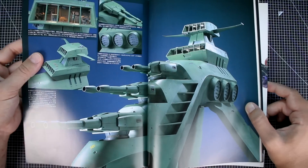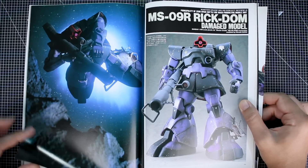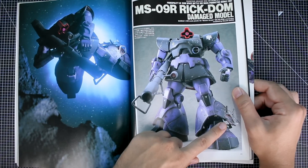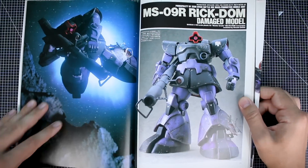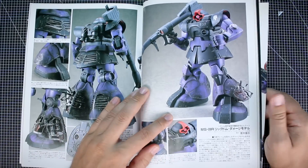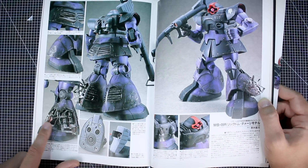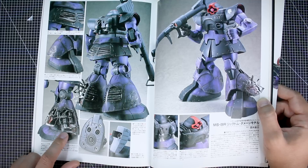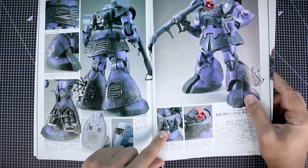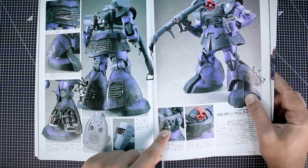Now we've got a Rick Dom damaged model by Hiroshi Sarai. It has some cool damage on the side of the leg with weathering throughout. It looks like actual metal was used to replace some of the frame parts to look more realistic. There's also some damage on the backpack — a part removed, looking like it was maybe blown away or removed for some reason.